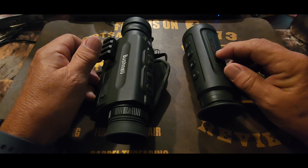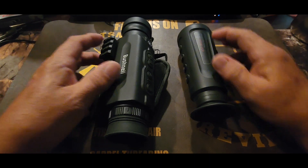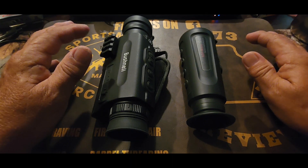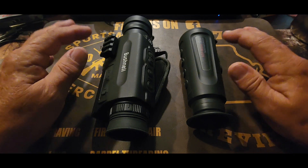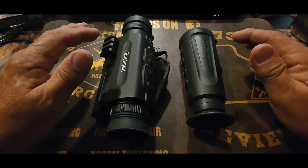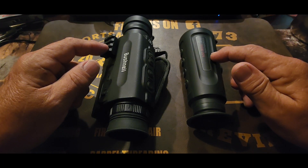The AGM Asp Micro TM160 — for the money, it is outstanding. AGM has some good stuff. Either one of these will allow you to get out and see at night, see things you wouldn't normally see — wildlife, stuff sneaking around your place. We're going to watch footage from both of these and let you decide. This is still considerably higher-priced than the Bushnell, but you can make up your mind if the price difference is worth it.